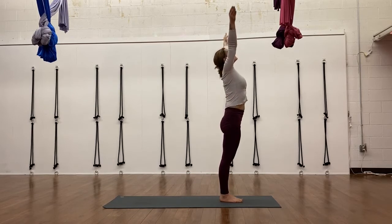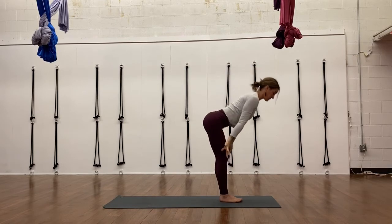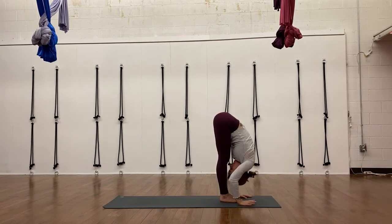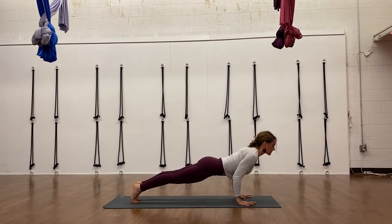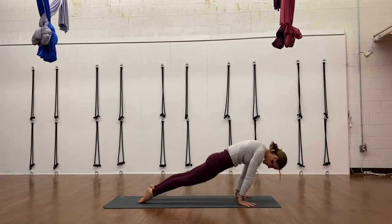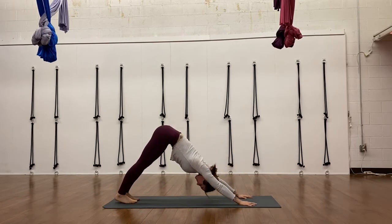Inhale, reach your arms back up. Exhale, forward fold, Uttanasana. Inhale, prepare, half lift, step back, plank pose — open your chest. Open your chest, Chaturanga as you bend your elbows. Inhale, Cobra or upward facing dog, look up. Exhale, look under, tuck your toes and push back downward facing dog.